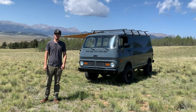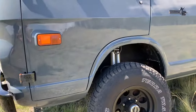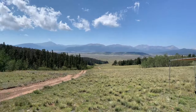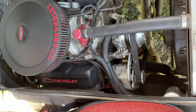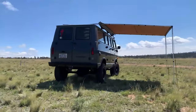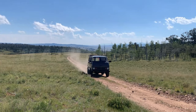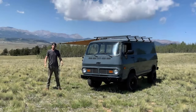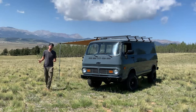Welcome back to Machines Incorporated. I'm Jake and this is my '69 Chevy van. Today I want to do an overview on my Chevy van. This van is very important to me and I wanted to showcase it to show you guys what's been done to it, talk about the history of it and a few other things.